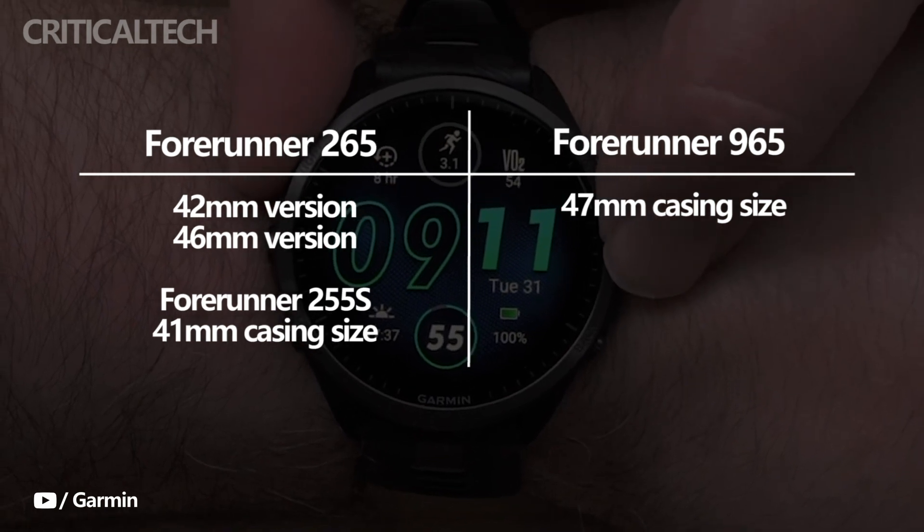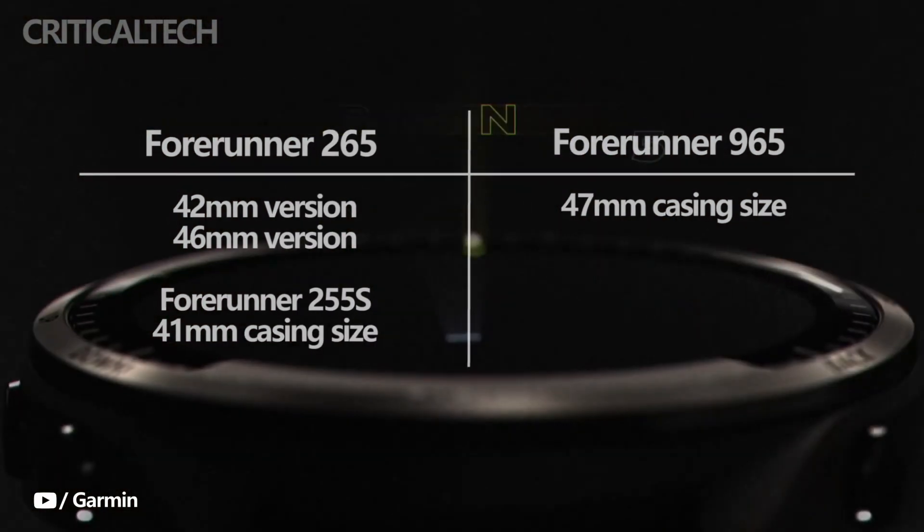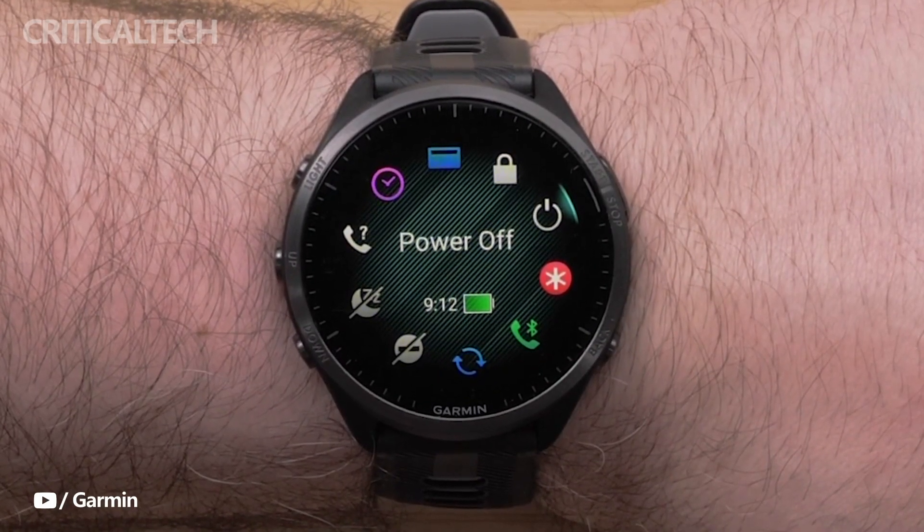The Forerunner 965, on the other hand, is only offered in one size and has a 47mm dial, which is also larger than the 46mm case of its predecessor.